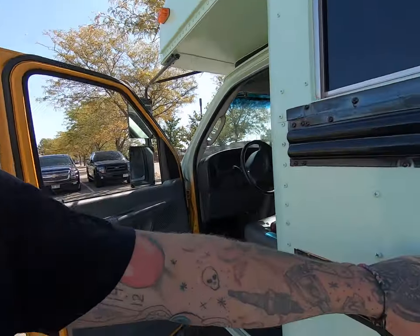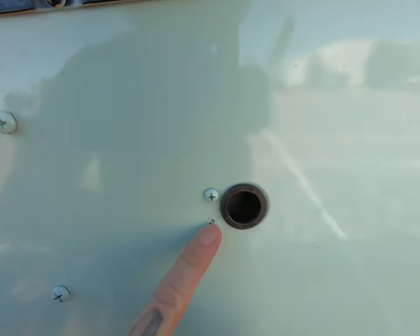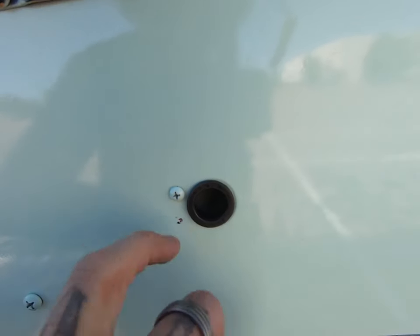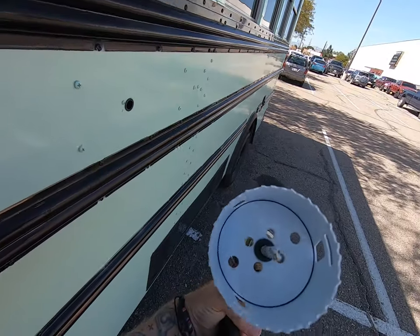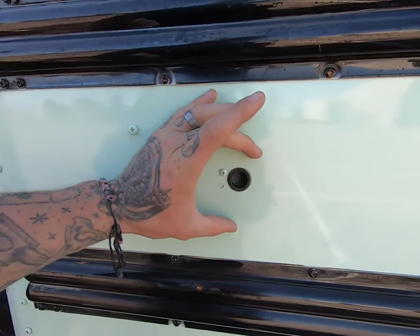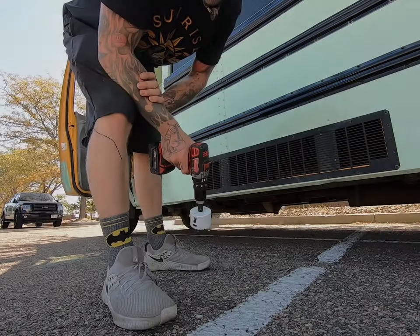Today's episode of 'build the freaking bus in a motel parking lot' starts off with making the vent for our composting toilet. I'm going to drill a hole — that's my pilot right here. I'm going to take all this out. It'll be a three-inch hole. Here is the hole saw. I'm going to go through both the inside and the outside and run our vent. There will be a three-inch vent right here to vent the smells from the composting toilet. Let's get started — here goes nothing!